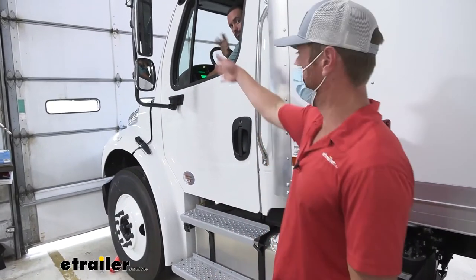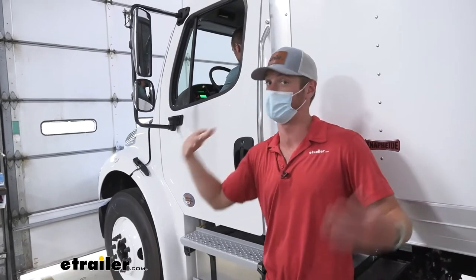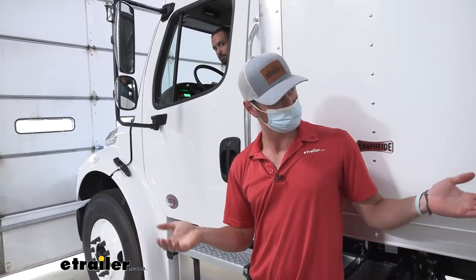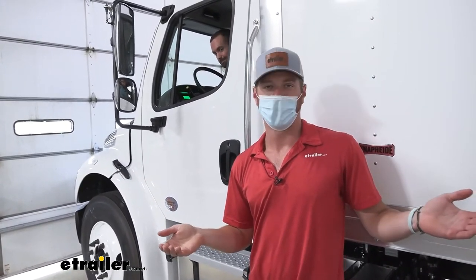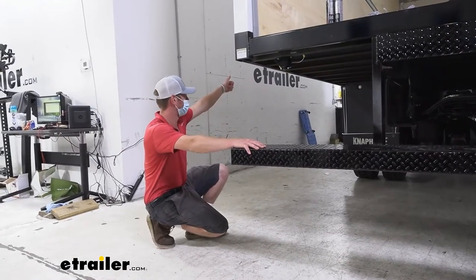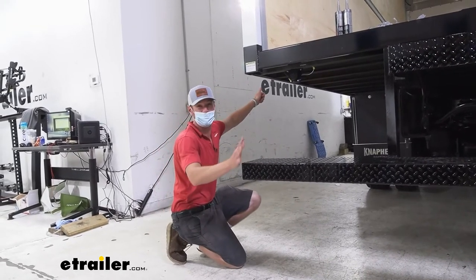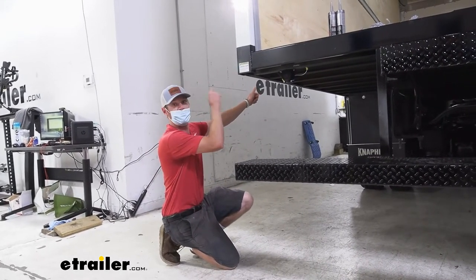Now you can go ahead and grab a buddy, have them get in. Brad's going to go ahead and put it in reverse just to make sure that it works. And it works! Now let's see what it sounds like back here right next to it. A lot louder back here, but it's still plenty loud up there in the cab.